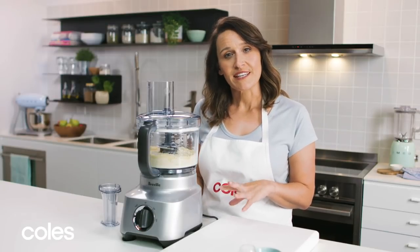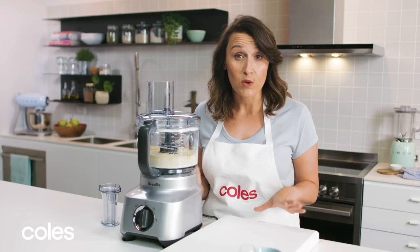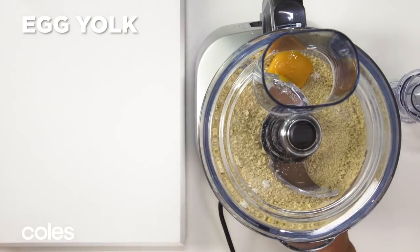If you don't have a food processor, you can combine all the dry ingredients in a bowl and rub in the butter until it's well combined. Next we're going to add the egg yolk and the water.